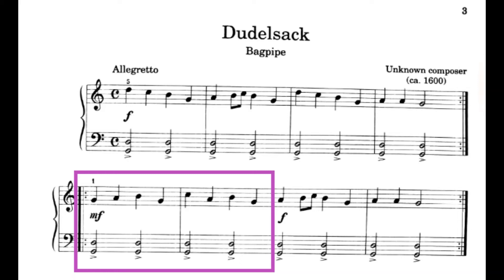Let's do that same spot in the pink box, but this time let's count out loud while we play. 1, 2, ready, play. 1, 2, 3, 4. 1, 2, 3, 4.